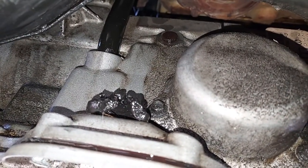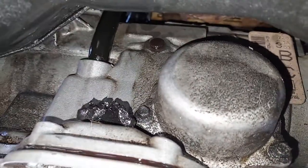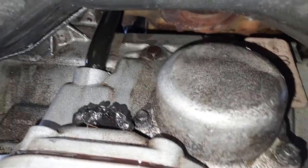Here's the old rubber grommet — it's split in half and it looks like jelly. I just got it out. And the new rubber grommet — I'll put the part number and a link in the description.